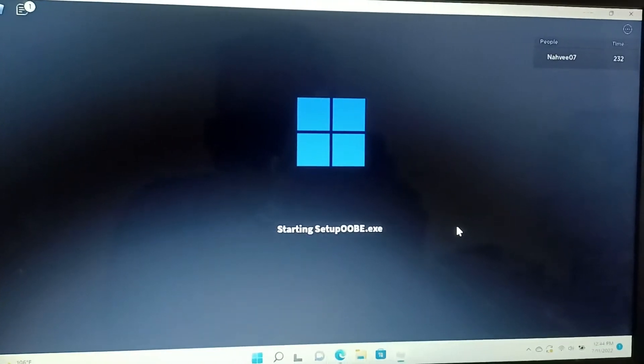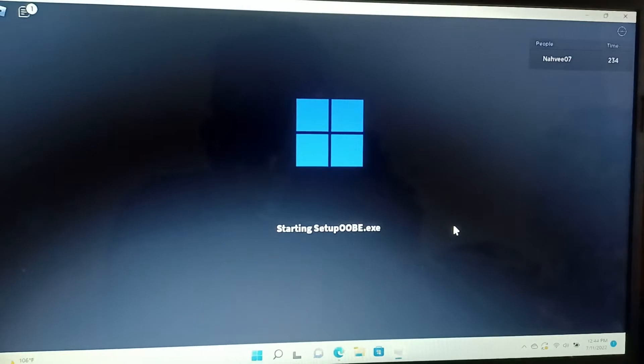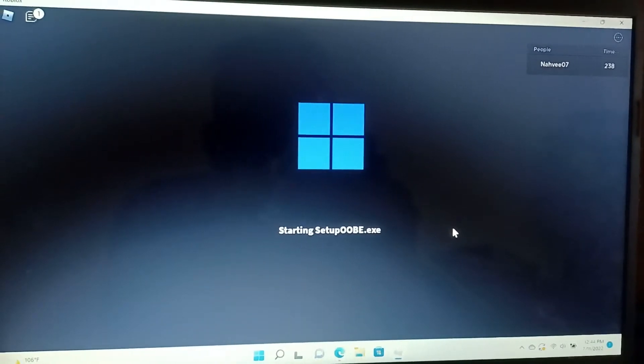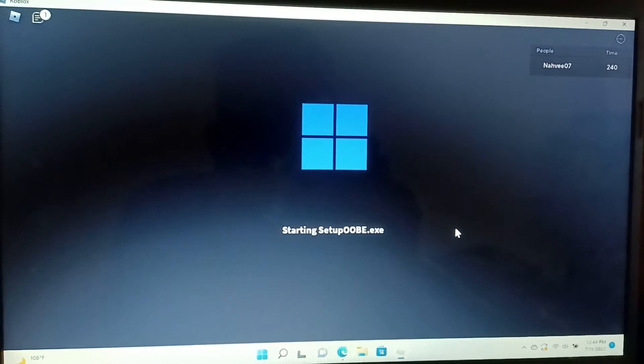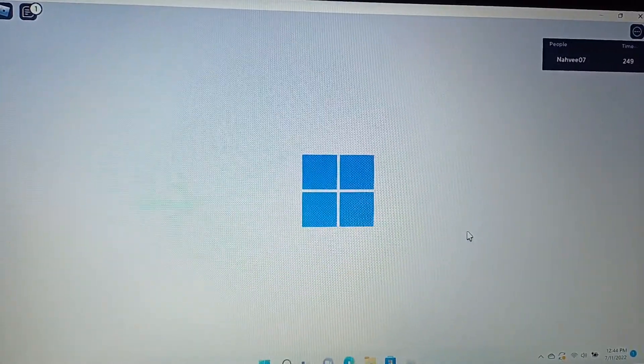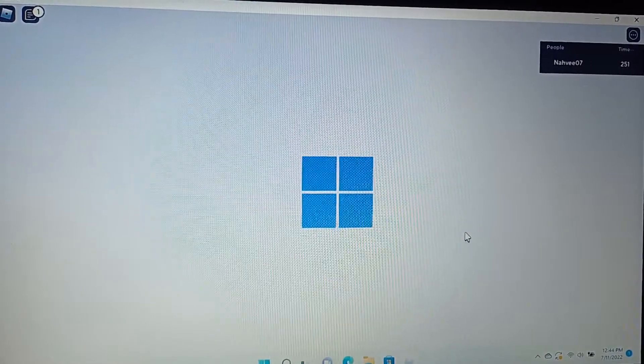Oh, I see. It's starting servers right here. It's loading to see Windows 11. Starting setup OOBE.exe. OOBE.exe. Oh okay, I spelled it wrong. Yeah. Windows 11 startup.